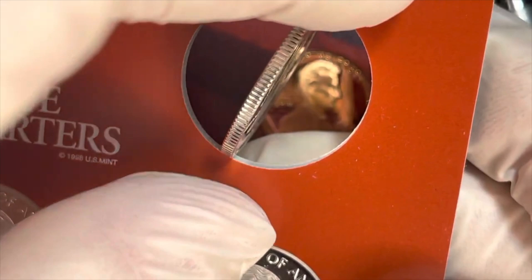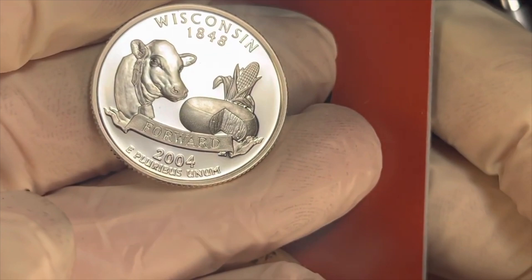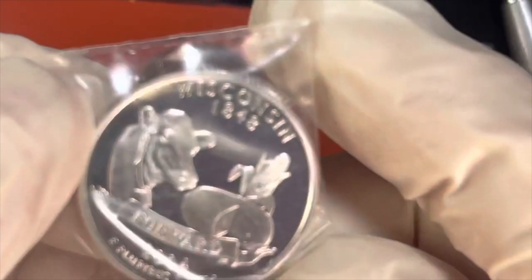This of course is the Wisconsin quarter from 2004 — it says 'Forward' on it. If I tip it like that you can see why people collect proof coins, because this is just magnificent. I'll put it straight into a bag so it doesn't get scratched and you can maintain its proof status. Not so good to look at when it's in there, but it's more protected.